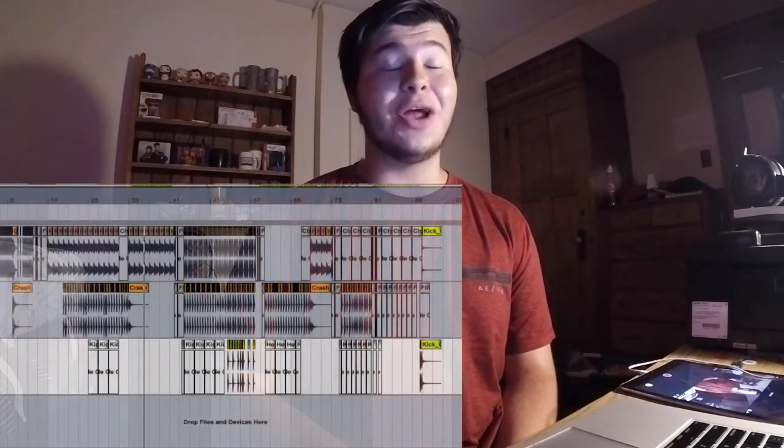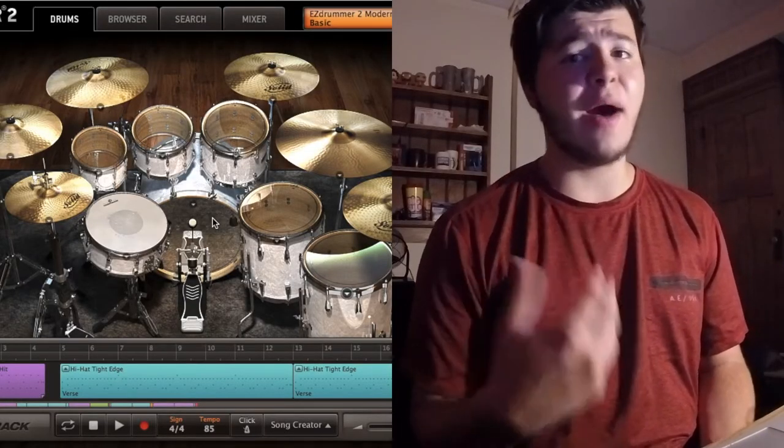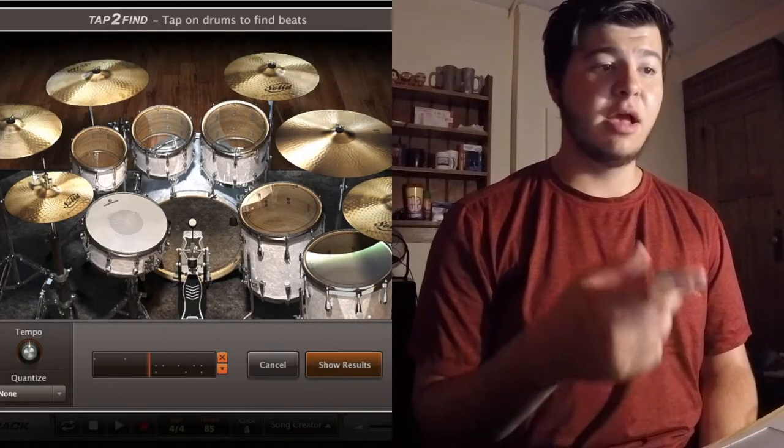On YouTube you can type in 'free drum tracks' and there's plenty to go off of. You can go to Google and type in a drum machine. But personally I use a plugin called EZdrummer 2 — you might have heard of this, it's by Toontrack, and Devin Townsend uses it a lot. That's where I make all my drum tracks. You can also always program your own drums. If I have a drum idea in mind, I go to the search bar and use the tap-to-find feature — I put my drum beat in and hit search.